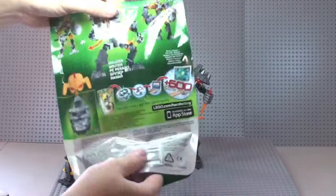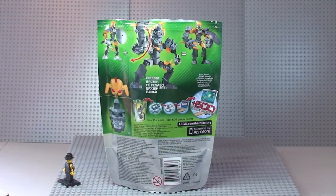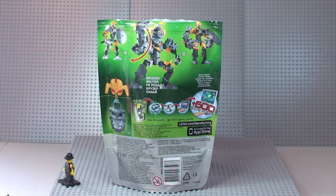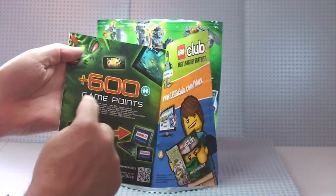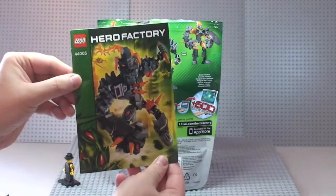You can see the front and rear of the bag there. I'm new to these sets — this is the first one I ever got — and it comes with a small piece which has a code on it that you can use for an online game. That's the instruction manual, and on the rear it says it's plus 600 game points for this little tiny piece.